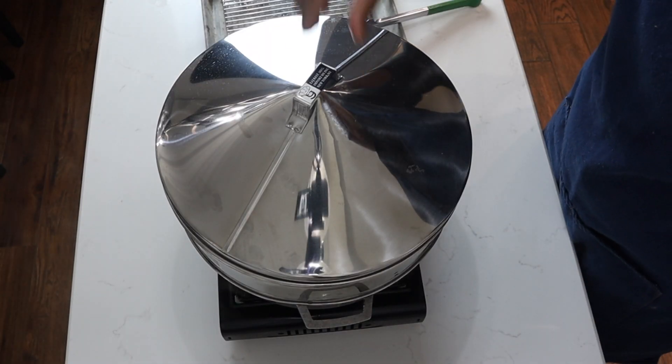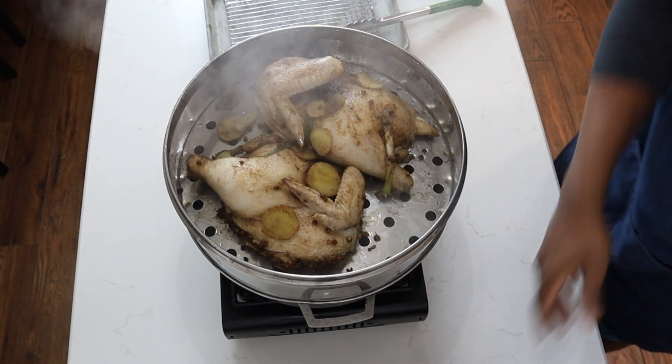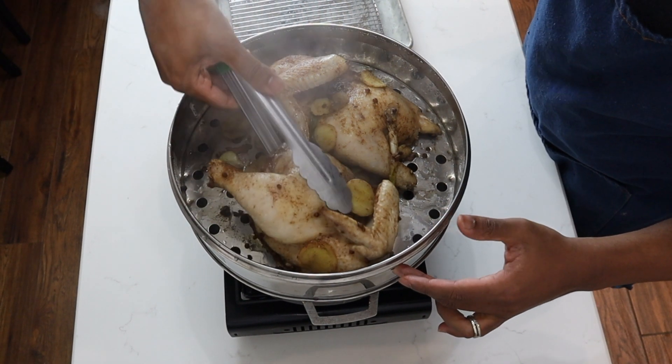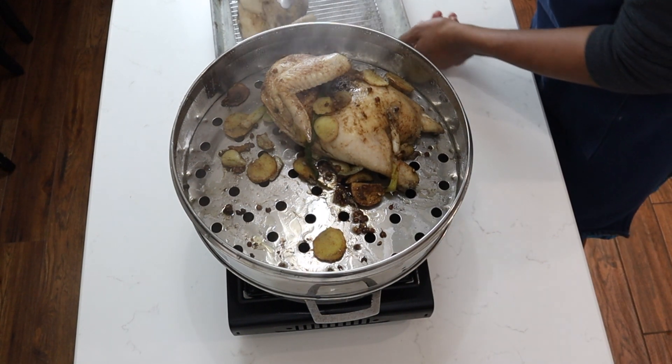After 15 minutes, this is how your chicken should look — nice and beautiful. I'll take my tongs and take it out of the steamer, and place it on a cooling rack.